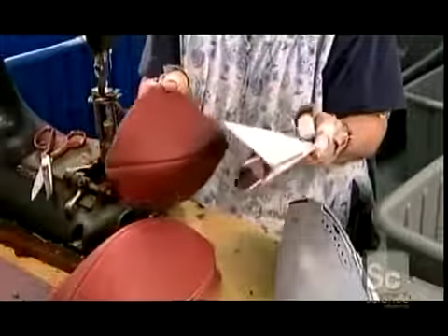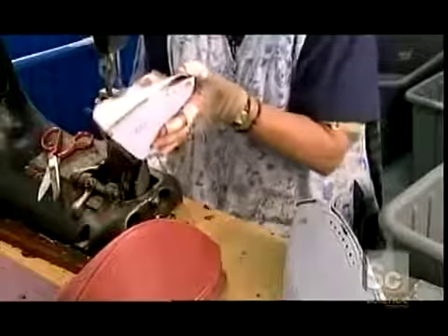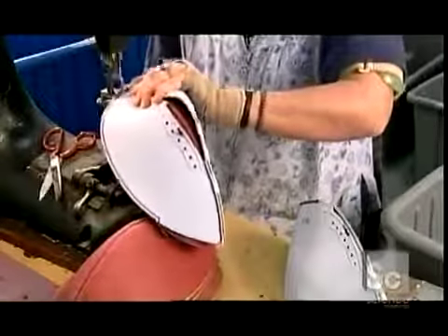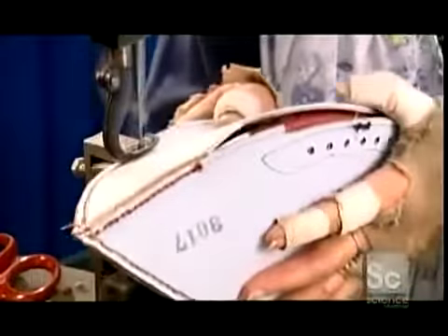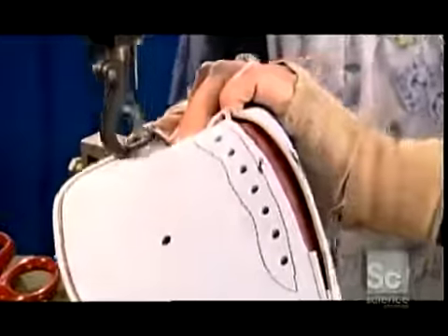The laces will hold the skin tightly around an inflated bag called a bladder. To join the ball's top and bottom sections, the seamstress first cups them and then joins the edges together. She sews the leather inside out to make the stitches less visible. Later, workers will turn the skin right side out by reaching through the opening between the lace holes — this is also where they'll insert the bladder.